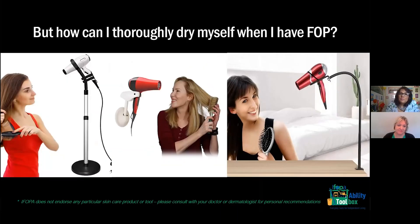Karen, do you want to say something? Yeah, drying all the folds can be very difficult with FOP because of the different mobility challenges you face. There are a lot more folds than the average person because an arm may be bent and you may have a very tight place in your elbow or armpit. It can be difficult to dry yourself. These are just some examples of different tools and stands that you can buy to hold a blow dryer in place in case you can't lift your arm. Some people have even built something creatively so they can turn their body to get just the right area dry.